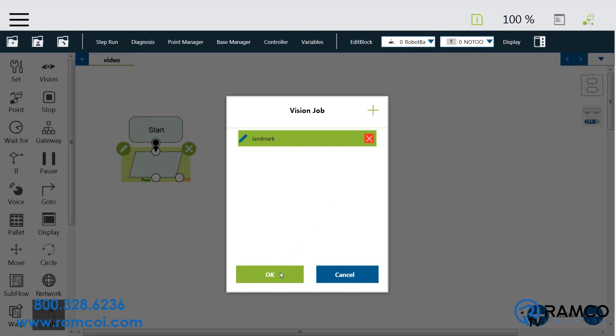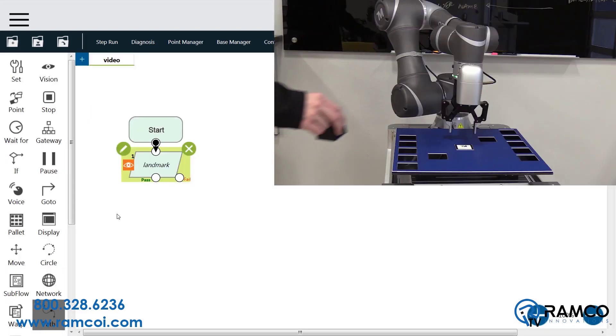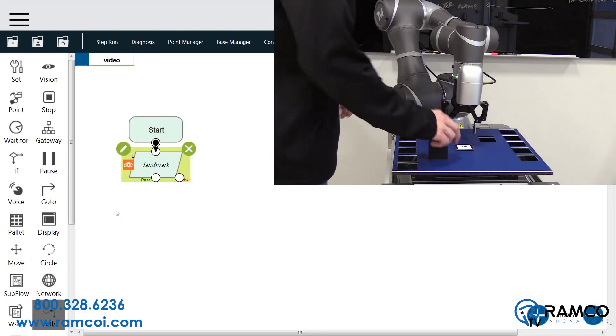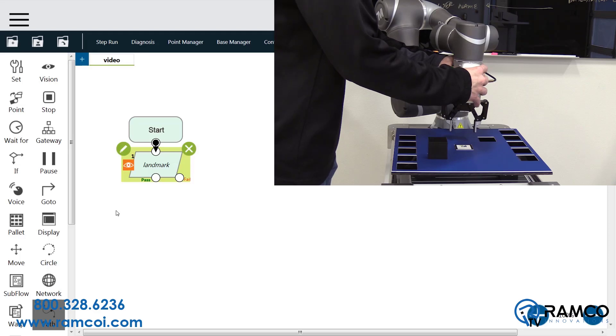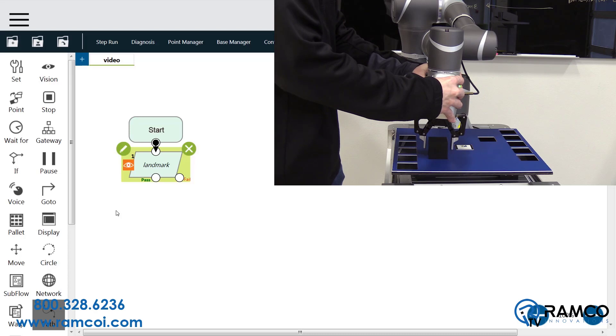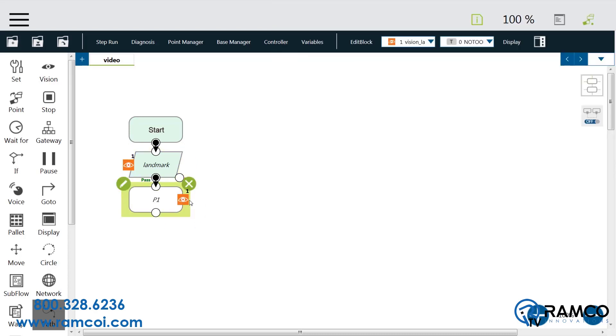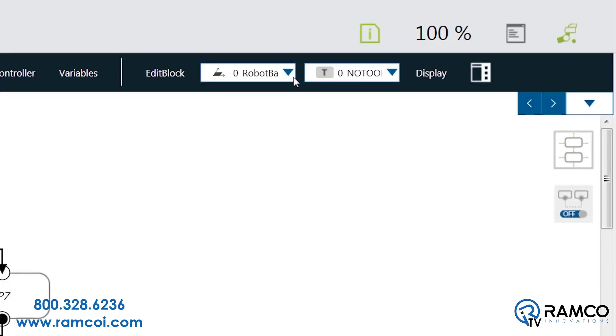Use the back button to return to the main project page. Next, pick the first point you want the robot to move to. Press the free button and move the robot. Once in place, press the point button to save. Notice that an eye mark is labeled on the point block — this indicates that the point is based off of the vision base. If you want all of the rest of your points to be vision based, choose your saved landmark base here.